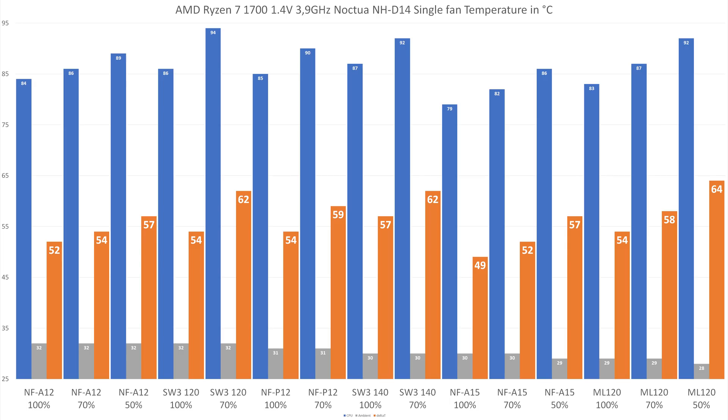Looking at the numbers, you can see that the NFA15 — the massive fan that comes with the Noctua NHD15 — does a really good job because it is so massive. But a very close second is the NFA12, which is really impressive. If you compare it to the other fans I tested, even the 14 centimeter ones, it outperforms everything at both 100%, but also at lower, basically inaudible fan speeds — 70 and 50 percent.